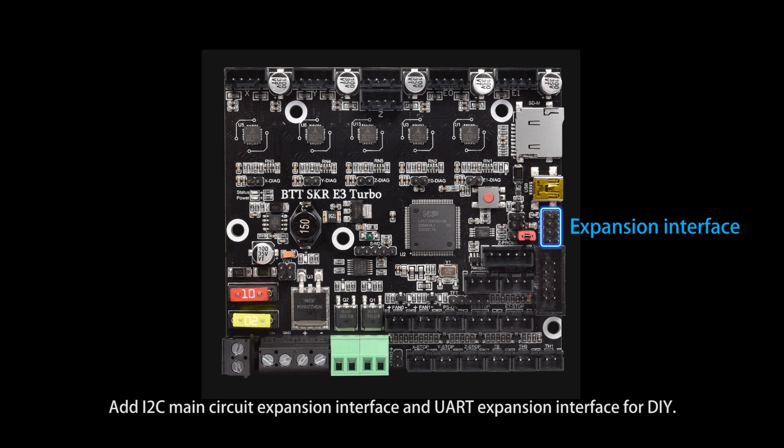An I2C main circuit expansion interface and UART expansion interface are included for DIY projects.